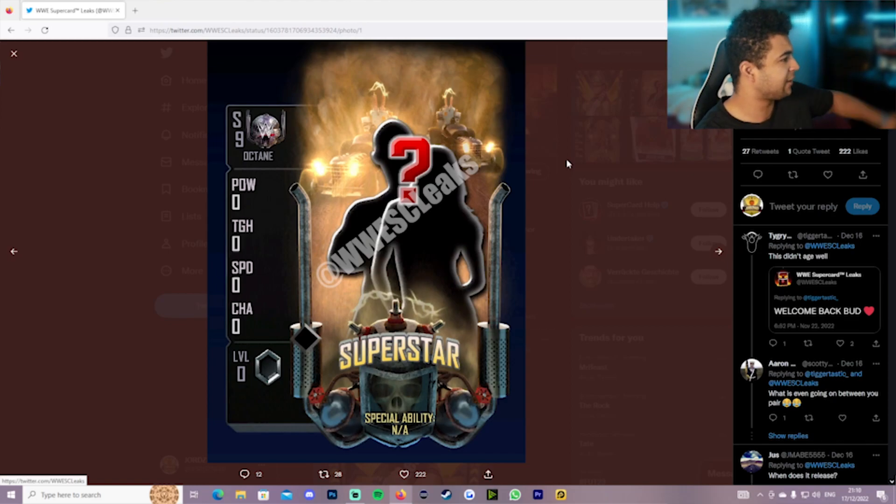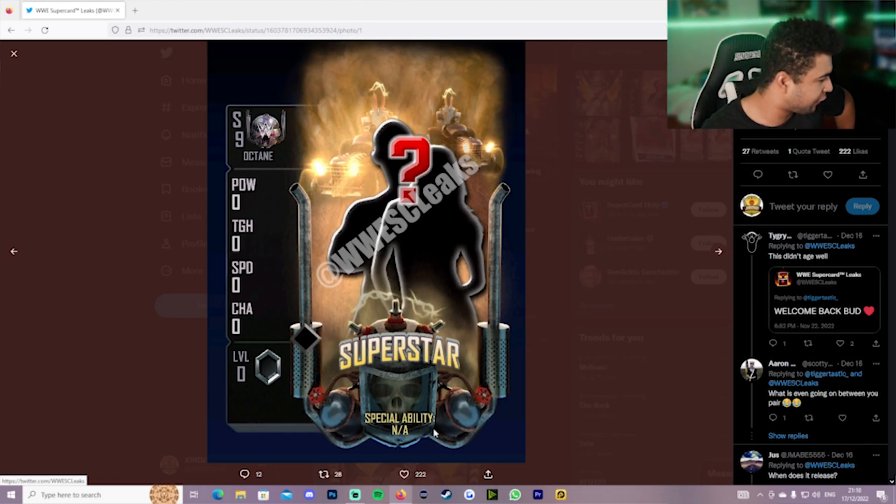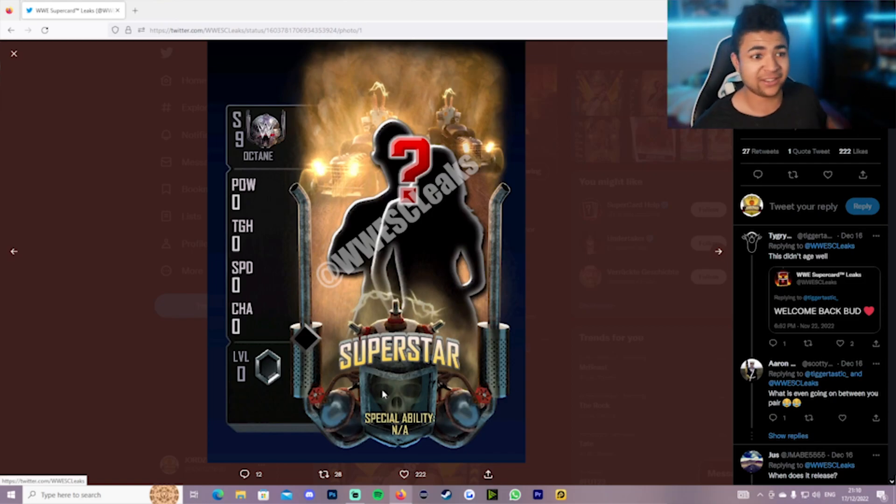I'm presuming the pro animations are the cars moving — you have like a sandstorm, and then the electricity goes off, and they have something to do with the skull. We're yet to know who the superstars are going to be — let me know in the comments if you've got any predictions or speculations on who this could be.